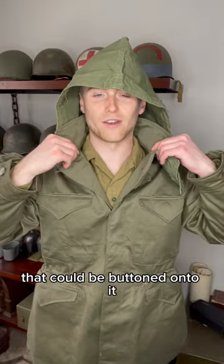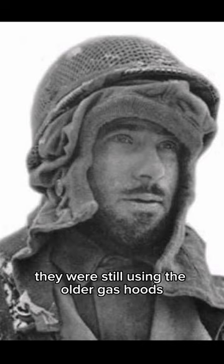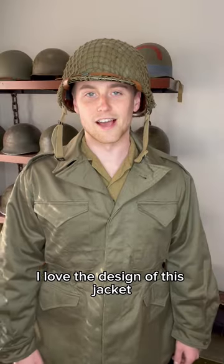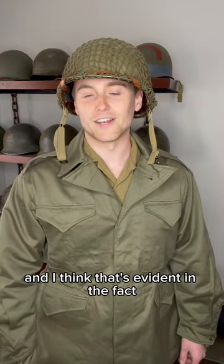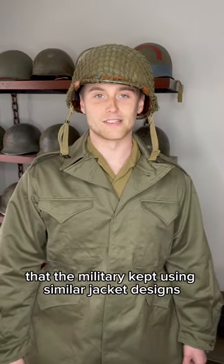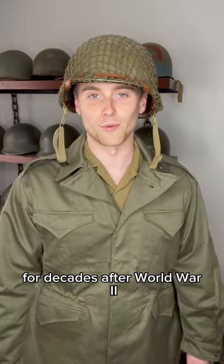This jacket also had a hood that could be buttoned onto it, but you don't see those being used much in World War II — they were still using the older gas hoods. I love the design of this jacket. I think it's warm, comfortable, and practical, and I think that's evident in the fact that the military kept using similar jacket designs like the M51 and M65 for decades after World War II.